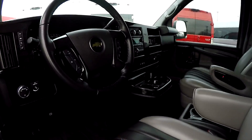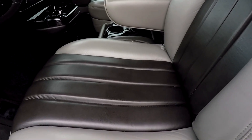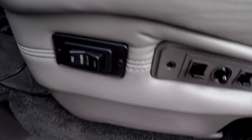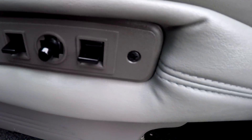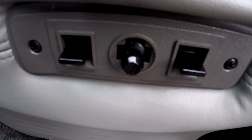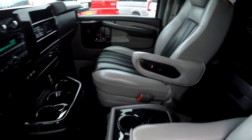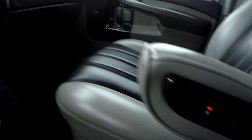Jumping into the driver's seat — the same nice cozy captain chairs in the front as in the back. These are eight-way adjustable, all power, featuring power recline, up, down, back, and forward — all the adjustments you could ever need. You also get power lumbar on both chairs and heated seats.